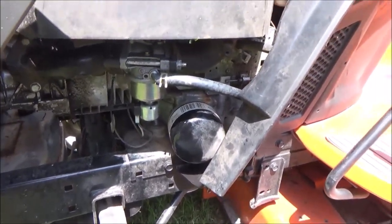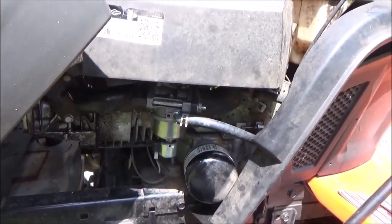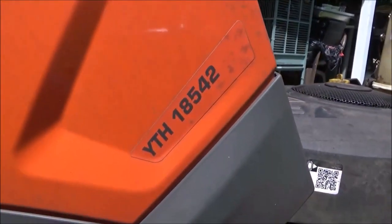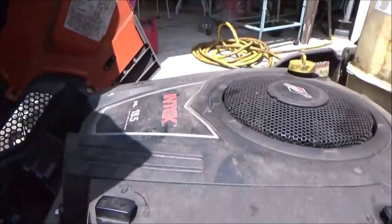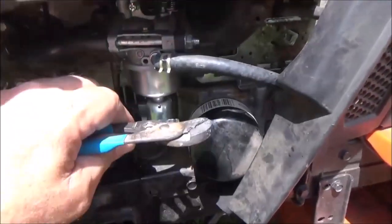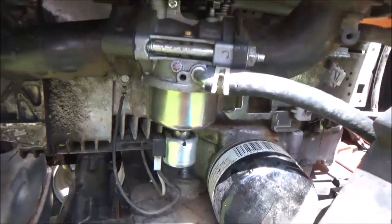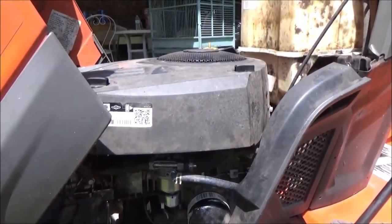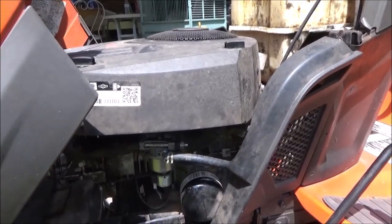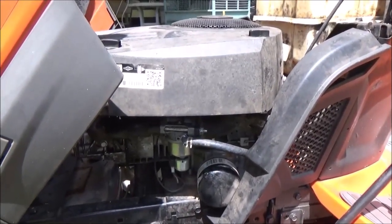That's all there is to it, so I hope this helped you out like it helped me when I found out. I just want to spread the word — the Husqvarna YTH 18542 with the Briggs & Stratton 18.5 engine: if you have a fuel solenoid issue, check it. If this video was helpful to you, leave me a thumbs up. If you have any questions, leave them in the comments below. I hope you have a great day.